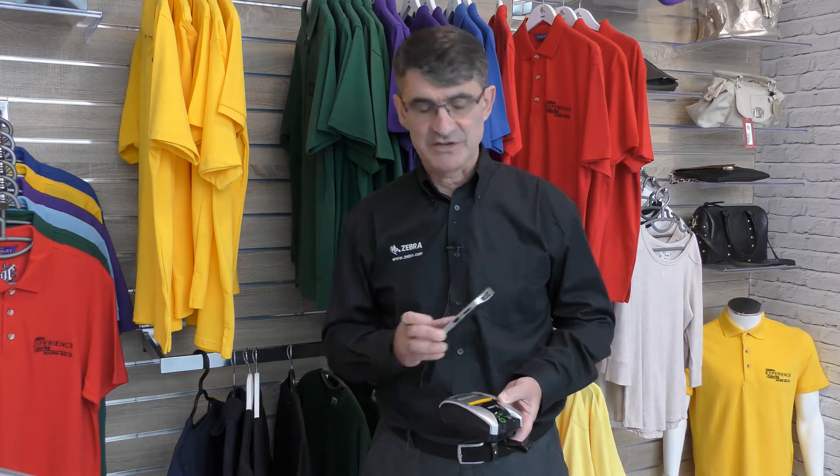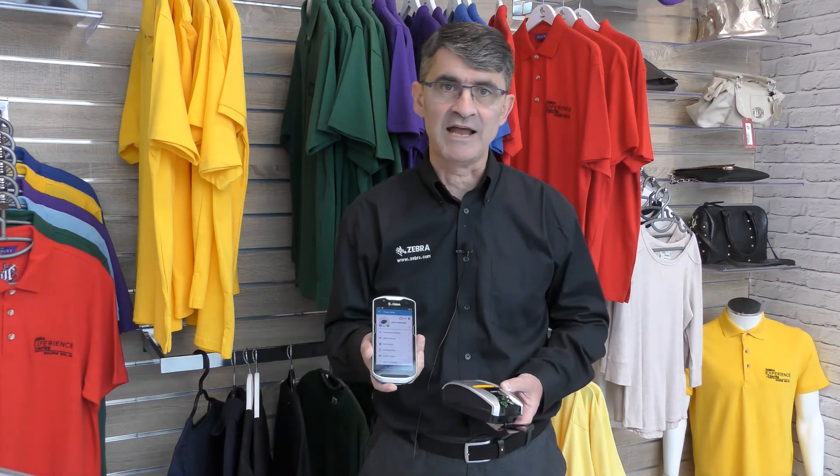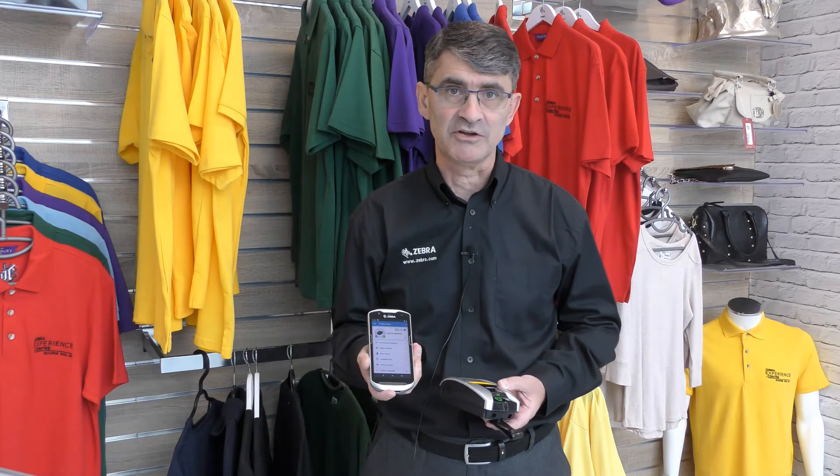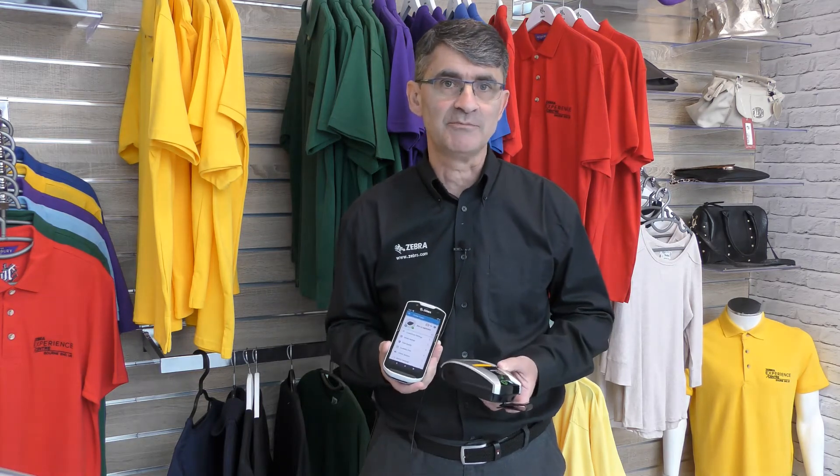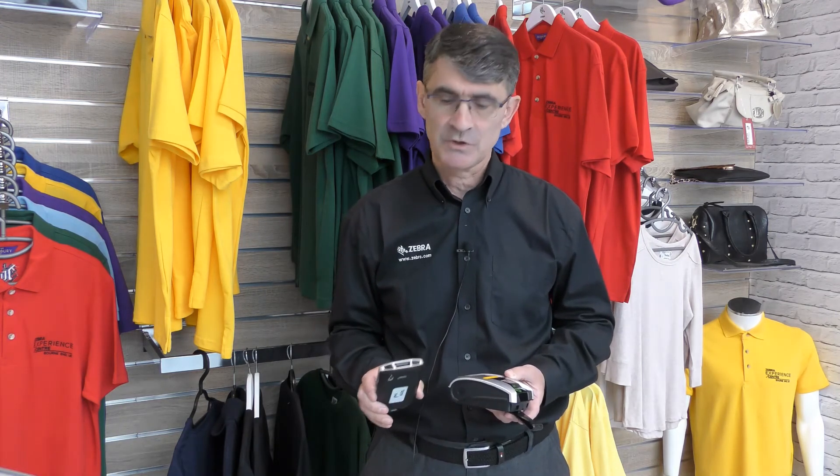The Printer Setup Utility app is supported for Android and also for iOS devices, and is based on the Zebra Windows Setup Utility. It's the perfect one-to-one device management tool. It will allow you to view various settings on the printer and change those settings, including the command language that you're using. There are print quality wizards that will step you through a lot of these processes very easily, and you can also very simply print test labels as well.